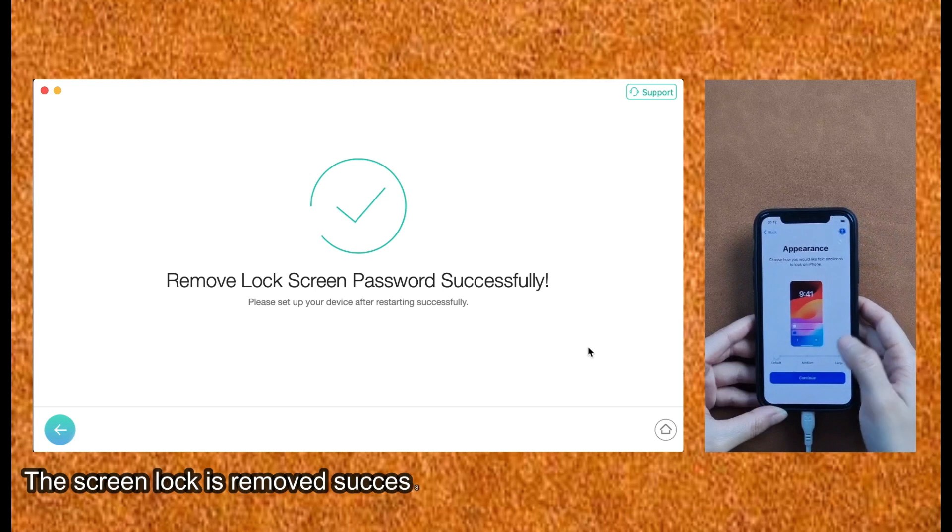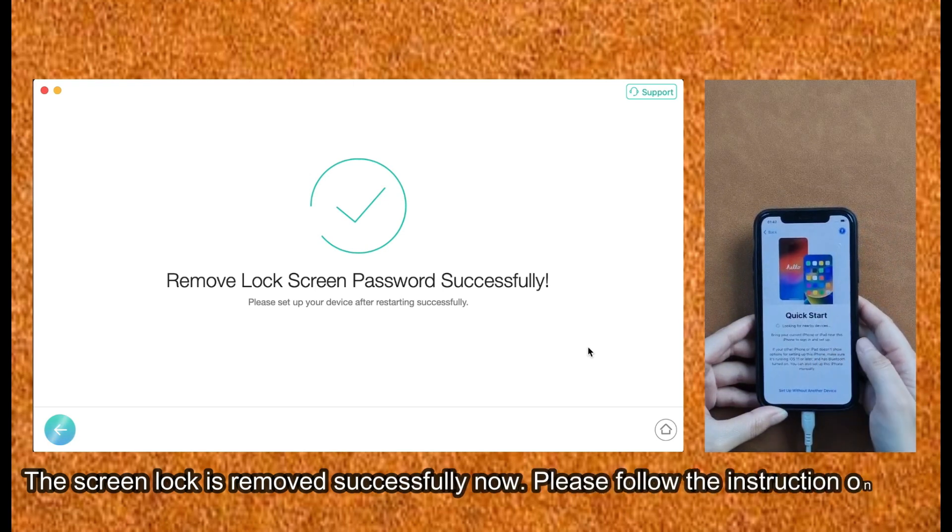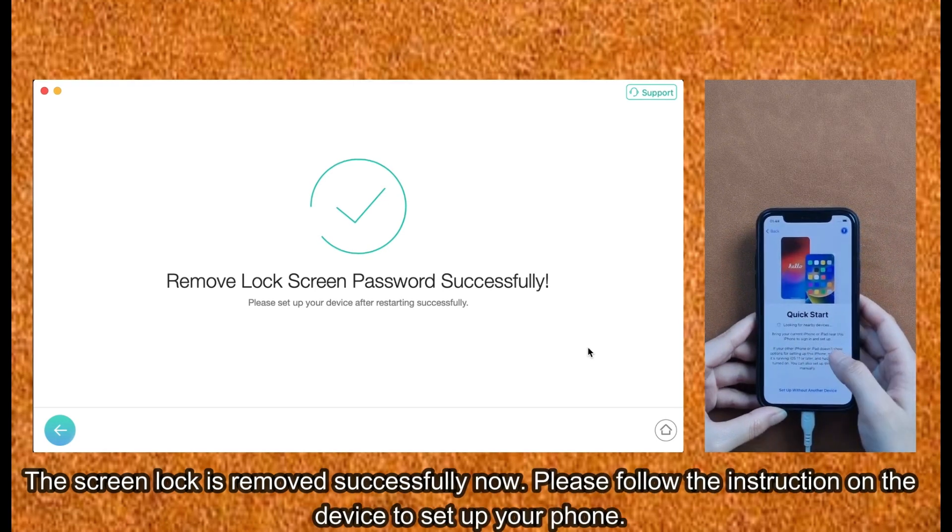The screen lock is removed successfully now. Please follow the instructions on the device to set up your phone.